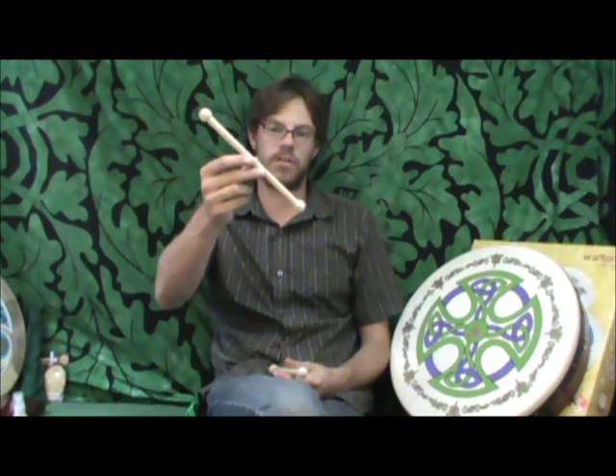Now, the beaters that come with our drums are lightweight and are a little bit longer, as it's recommended that when you're beginning, you don't want to have too heavy a beater, as it can be fatiguing on the arm. So the beaters that come with our drum are just like this.